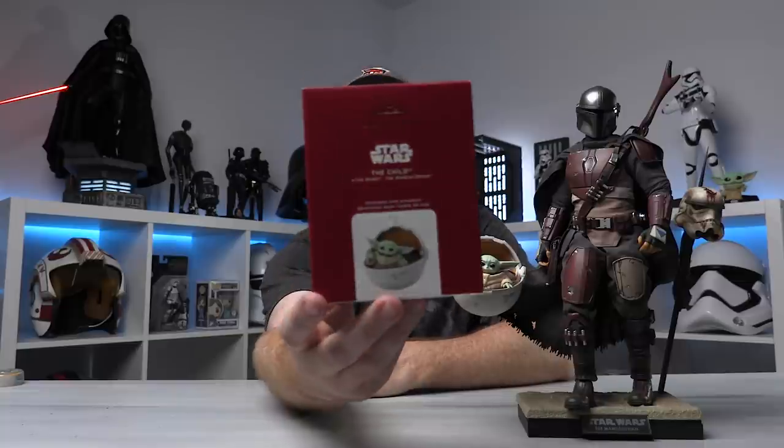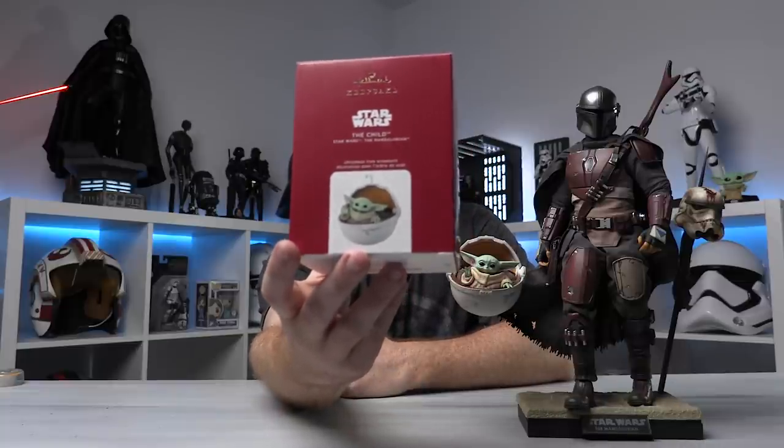A viewer messaged me on Instagram the other day and said, 'Hey, have you seen this?' And I said, 'No, but I kind of want it.' They said they found this thing at Hallmark. This is not a Hot Toys piece, it's not Hasbro — this is a Hallmark Christmas ornament. This is what the box looks like. It's about $20. You can go pick it up, but they're sold out online. I went to Hallmark today and they had three of these sitting on the shelf, so I picked one up.